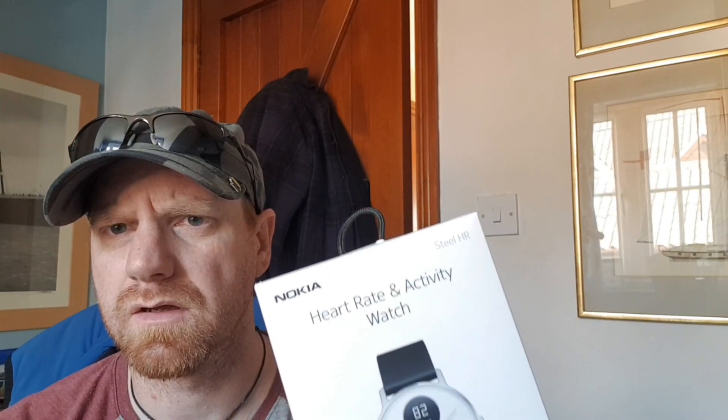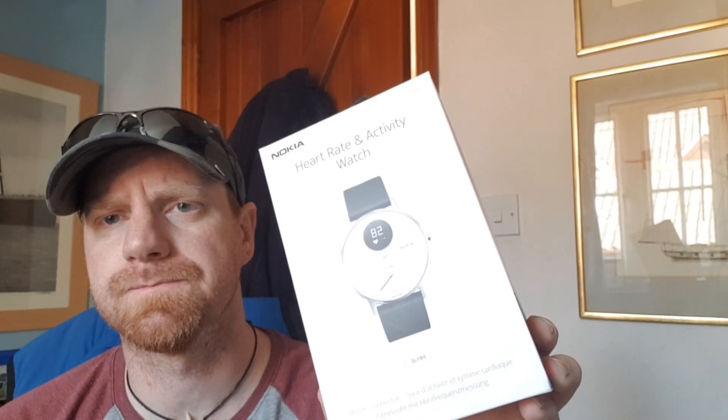Hello and welcome to another video with CoolSmartphone.com. My name is Gary and today I'm going to be doing an unboxing of a new product that I just received. It is the Nokia Steel HR smartwatch. Nokia are actually about to become Withings — that's going to happen over the course of the summer. I was very kindly sent this as a review sample to see what it's like.